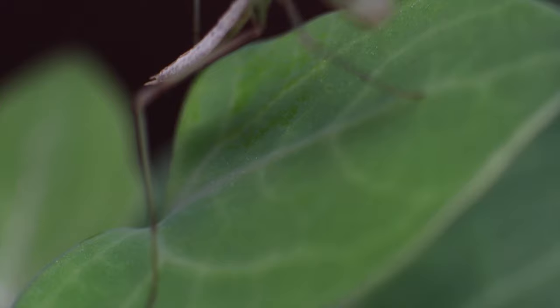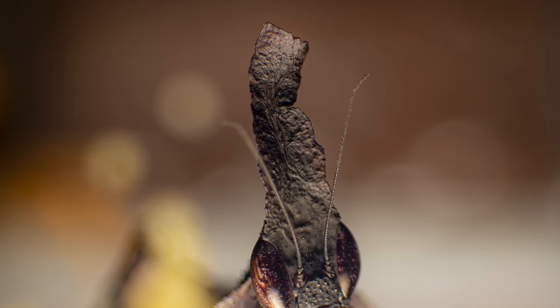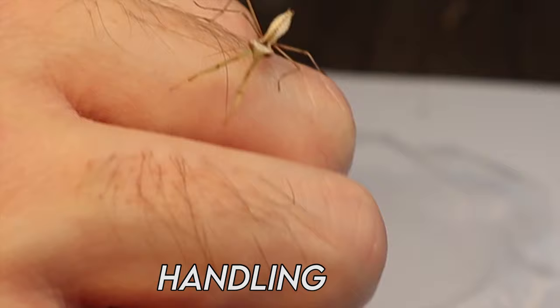Upon adulthood, males will also have wings that extend further past the end of the abdomen and appear more slim compared to their female counterparts. This can be hard to gauge on younger mantids so you might need to wait for it to grow a little. There are other telltale signs some species exhibit — for example, male ghost mantids have a longer crown tapering into a kink in the center compared to the females, which is more rectangular.